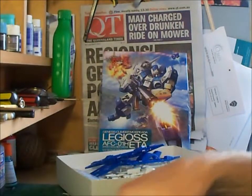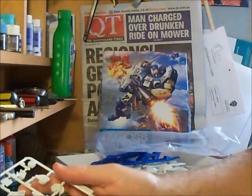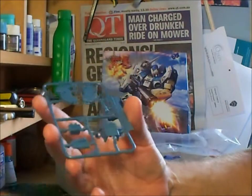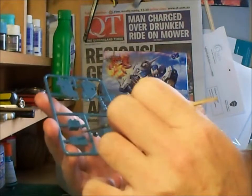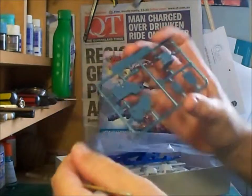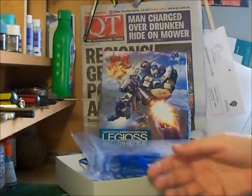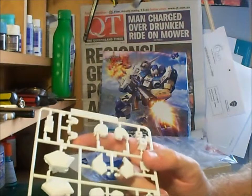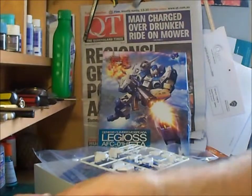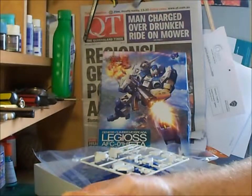The last bag has three sprues, giving about 13 sprues plus one sprue of polycaps — around 14 sprues in the entire set. Once again, no sign of any flash and not much in the way of pin marking on the surface detail, so it's quite well moulded. So that's basically the Legioss kit. I will be doing a build review of this very shortly, so stay tuned. Thanks for listening and I'll catch you later.